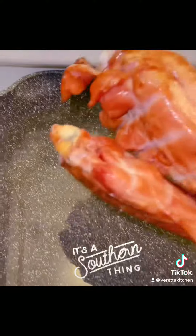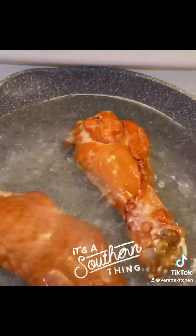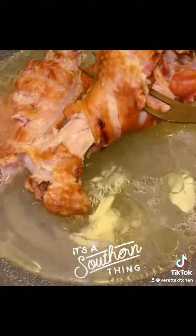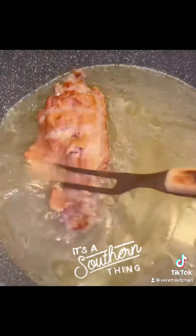First, you're going to start off with a pot of water. Then you're going to add whatever seasoning meat you would like to use. I love to use smoked turkey, so that's what I'm rocking with today. So then after that, you're going to let that cook for about an hour or so until it gets tender — not falling off the bone tender, but tender, okay?